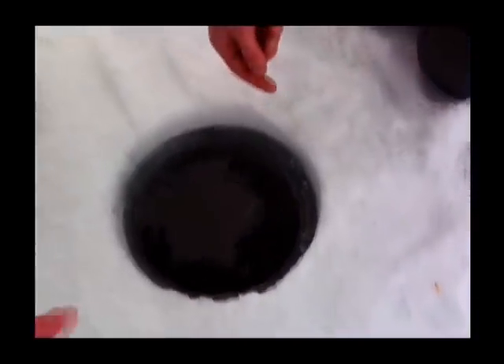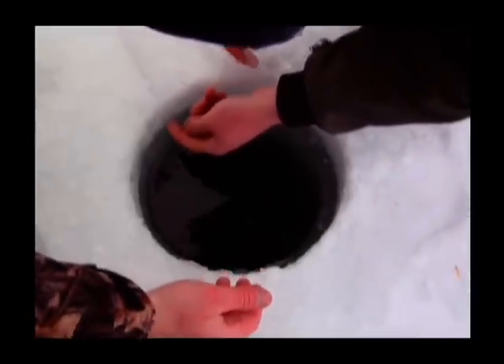Big fish, oh my god — hold on, hold on! Holy crap, oh lord. Look at the size of this fish! Oh my god — let him go, let him go.